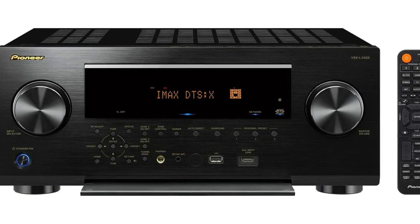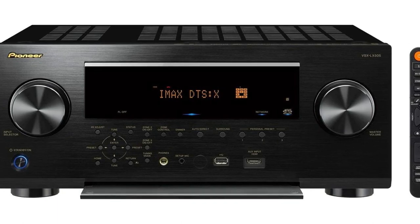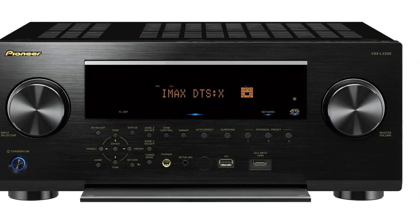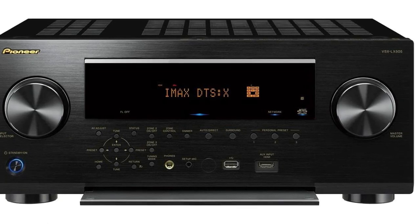A powerful bass was exactly where I expected it to be. A broad dynamic sound field was created by elastically separating the effects from the speakers. The VSX-LX505 offers multi-room and network functionality, high performance, and impressive sound quality. I can safely say that this is the best Pioneer receiver I have ever used.